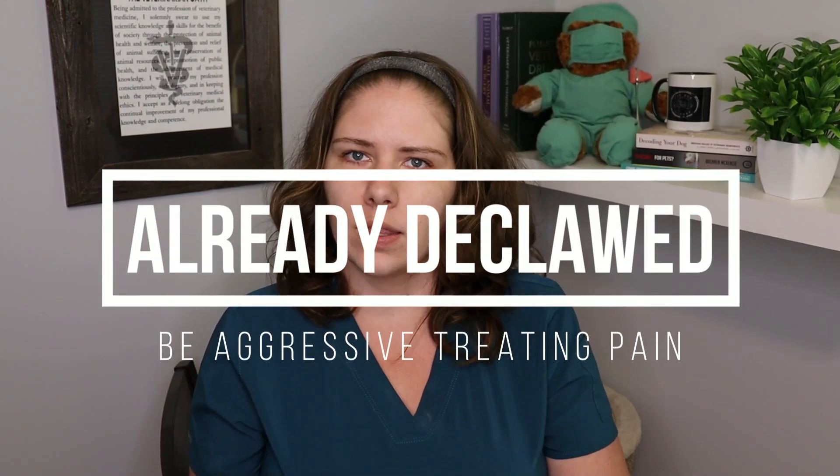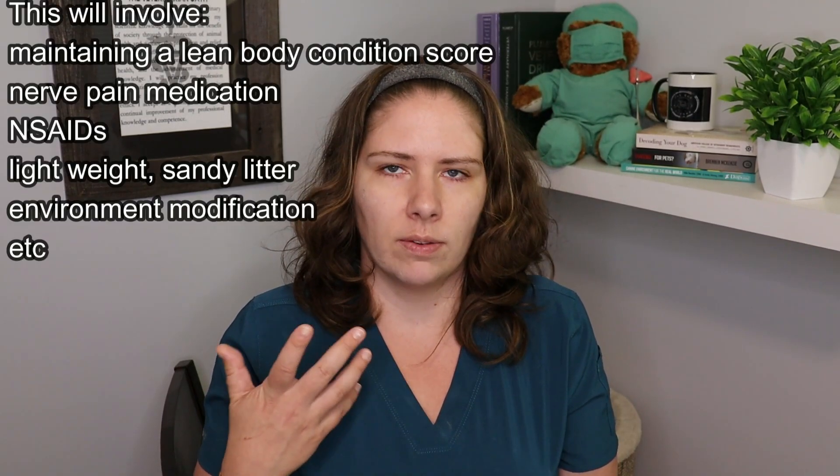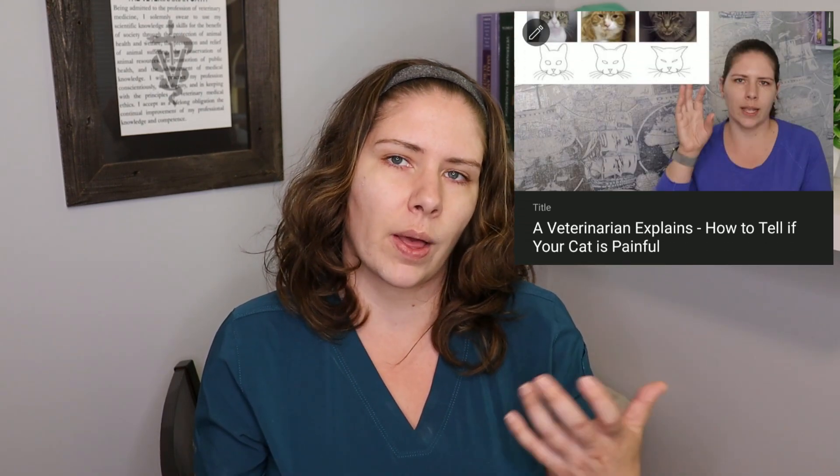I want to acknowledge that some people will already have declawed cats in their household. This video is not judgment on you — if you didn't have this information before, you didn't know. I simply want you to learn this so that you do not declaw future cats, and so you can learn what you need to manage any fallout affecting a current declawed cat. Managing their chronic pain is going to be very necessary, and you will need to work closely with a feline-friendly veterinarian to make sure you're addressing that. I also have a video on feline pain and how it presents, which is very different from other species and often quite subtle — check out that link in the description.